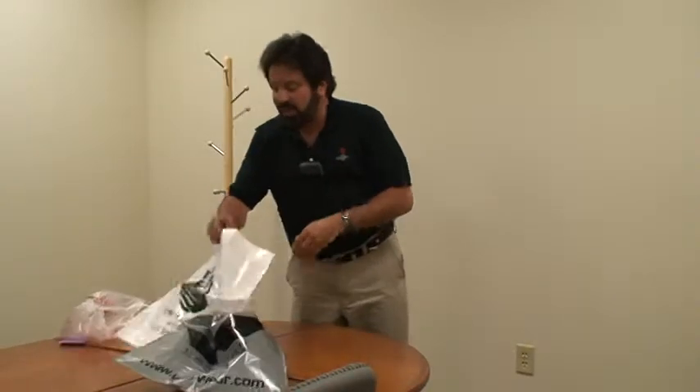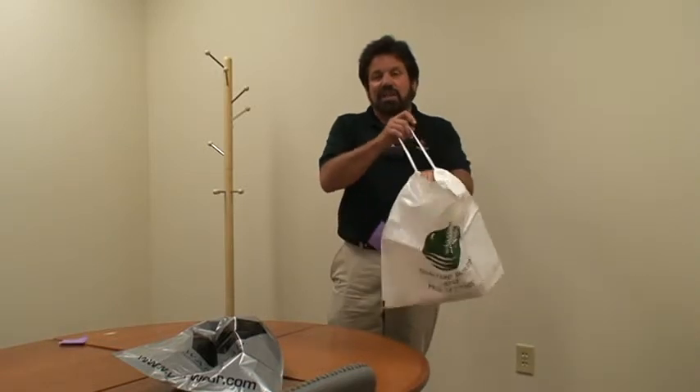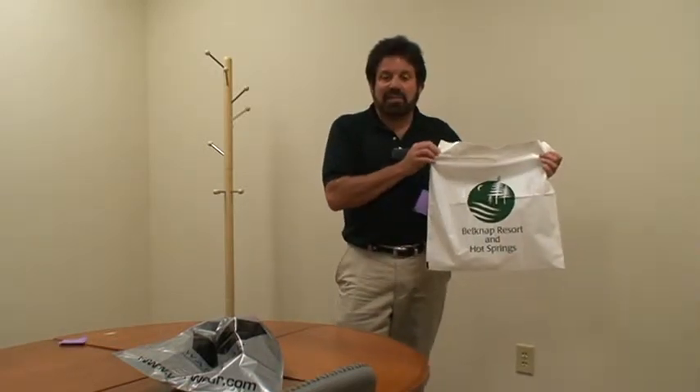And what's even nice is we have these plastic drawstring bags, like you see sometimes on airplanes where they collect the garbage. This is also used for hotels — laundry bags, things like that.